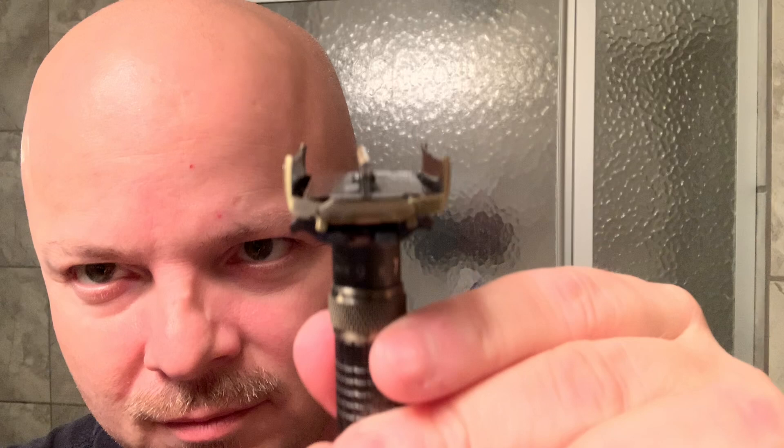It's an adjustable butterfly design with an Astra blade loaded in. One thing I notice is if you turn it all the way up to max and try to close it, it has trouble closing. If you back it off a little bit it works, so the doors can be a little finicky depending on your adjustment. It's a nice looking razor — kind of reminds you of a Fat Boy that's been sent to delta echo or something.